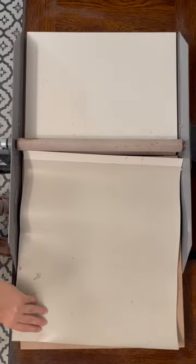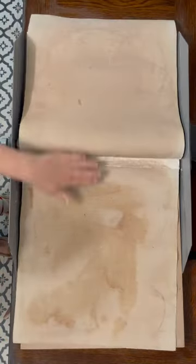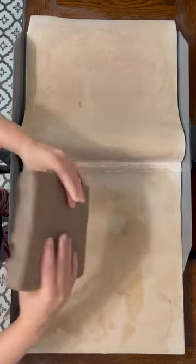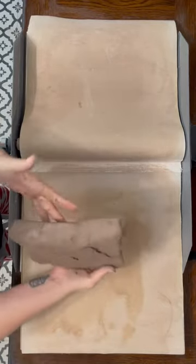This is my Bailey Mini-Mite 16 inch tabletop slab roller. It can make slabs up to 16 by 18 inches, and I prefer to use a slab mat with it versus the canvas it comes with.